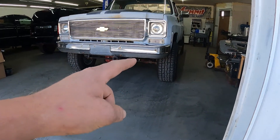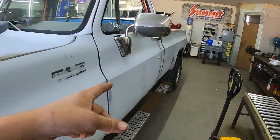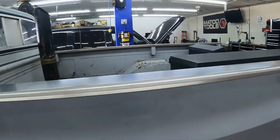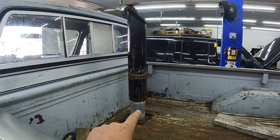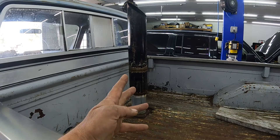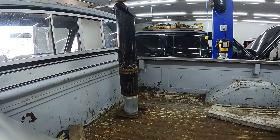Hey folks, back at you with another video. Today working on my good old truck right here, '79 Chevy K20 with the Cummins swap, and today we're gonna address the smokestack. Please like and subscribe, it helps the channel out a lot, doesn't cost nothing. Let's get past the intro and get into this.